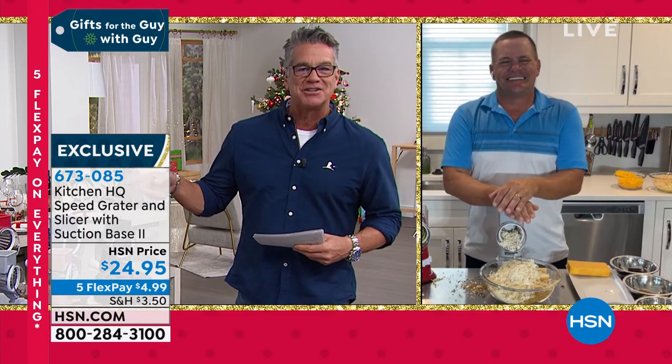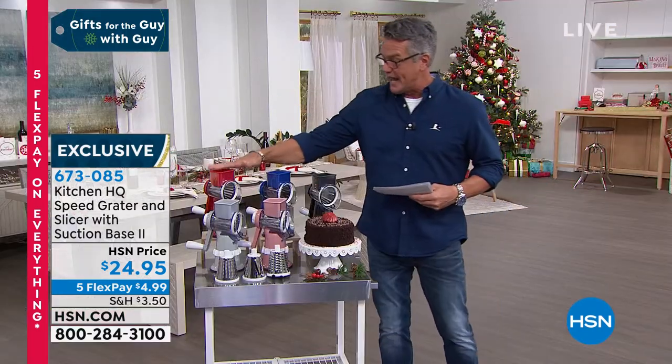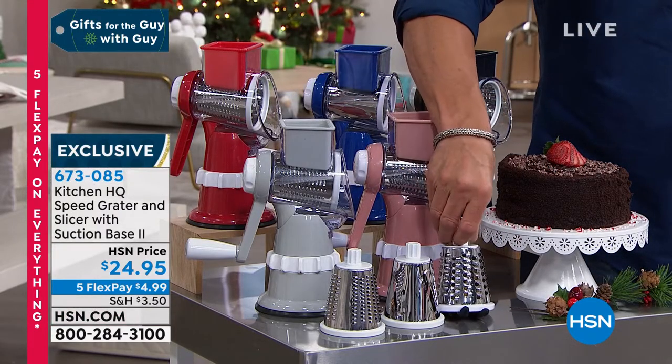Grab it for $24.95. Remember, it comes in red, blue, black, rose gold, and gray. Item number 673085 if you want to pick that up. And hey, you're probably noticing our stainless steel table — this is Origami. I own one of these, and I am telling you, it's an island kitchen. You can turn any kitchen into an island kitchen.